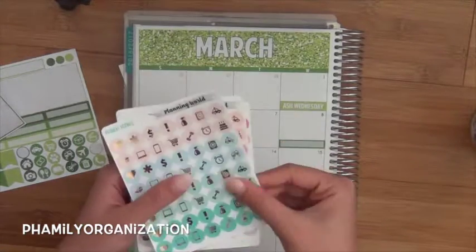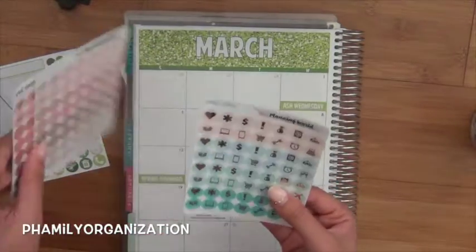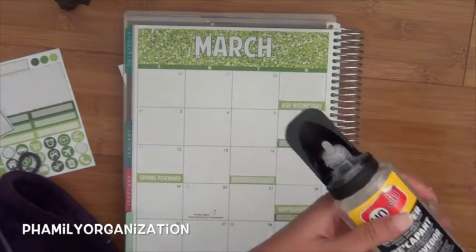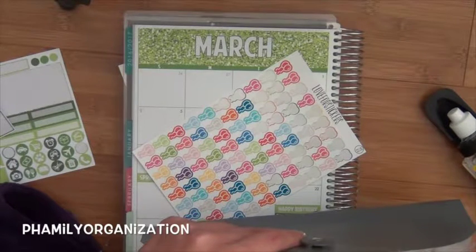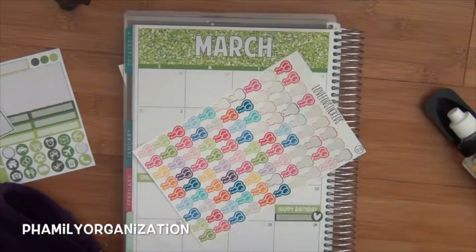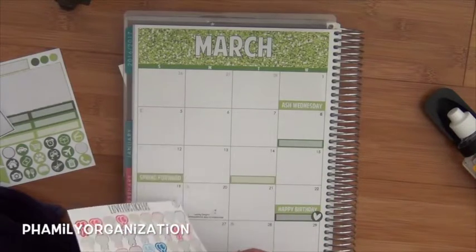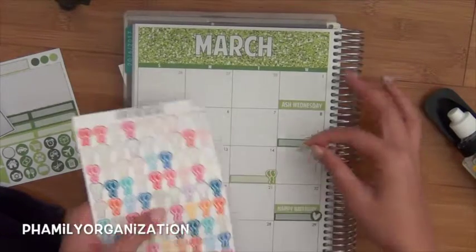I totally forgot I have foil stickers again, but none of these colors match well because they're not green. I'm just going to take these balloons from Love 4 Sticker Shop. Unfortunately her shop closed — it's so sad, I really liked her. She used to have premium matte paper, I love them. These are what they were, her balloons. But now since she doesn't have it, I'm kind of sad. I really like these balloons, so I'm just going to put a balloon sticker here and then another balloon sticker here.